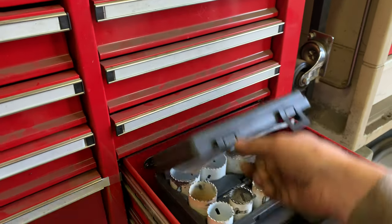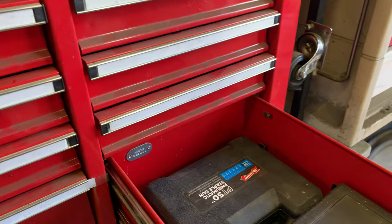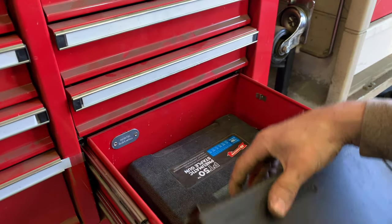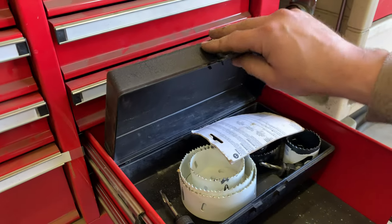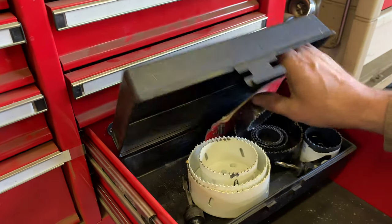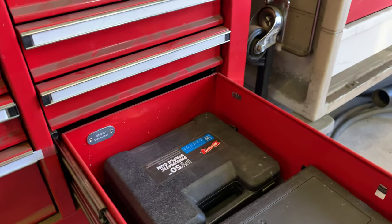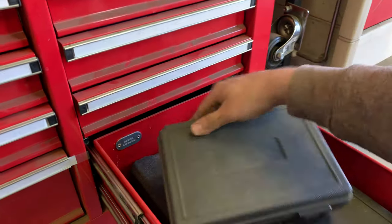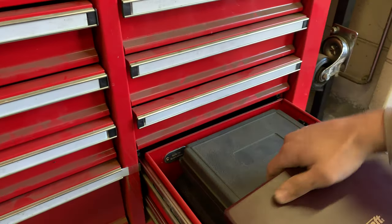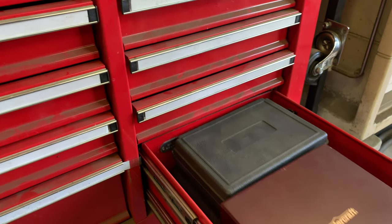And here we've got hole saws, a pneumatic stapler, and more assorted hole saws — larger ones with some extra holders. Just a bunch of random hole saws in there. I'm not sure what that case originally went to, but that's what I use it for — holding the random hole saws we have.